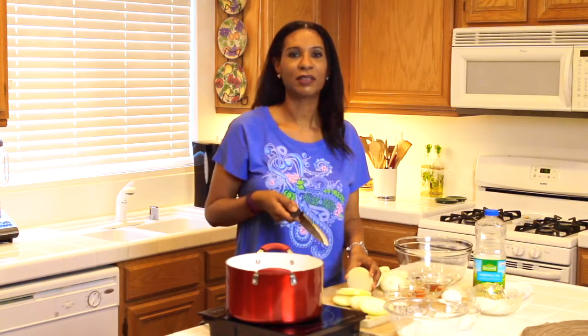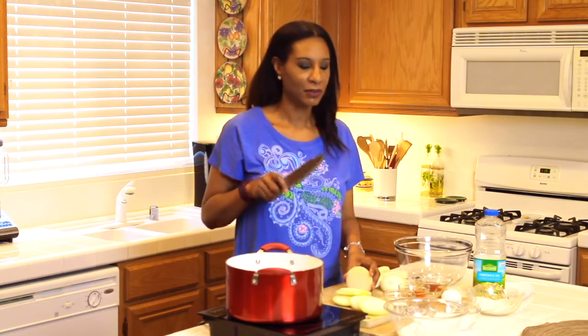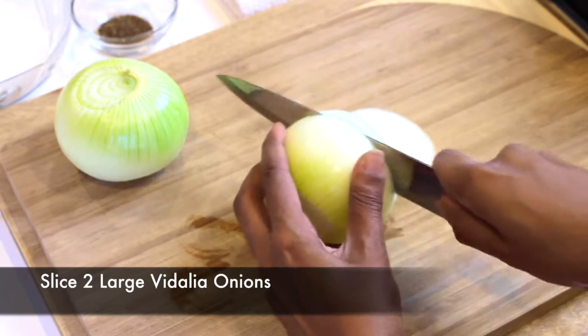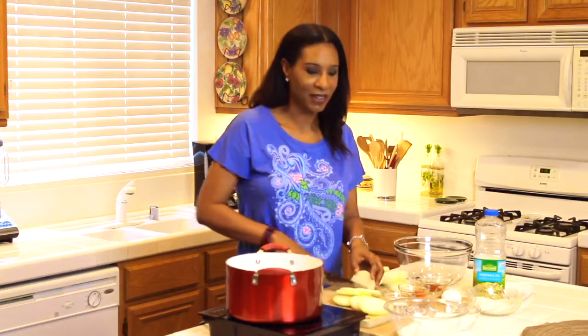The onions you want to use are either a Vidalia or a yellow onion. They're more on the sweeter side but they make much better onion rings. Today I'm slicing up two large Vidalia onions, and you can make them either as thick or thin as you like. I tend to like my onion rings on the thicker side.